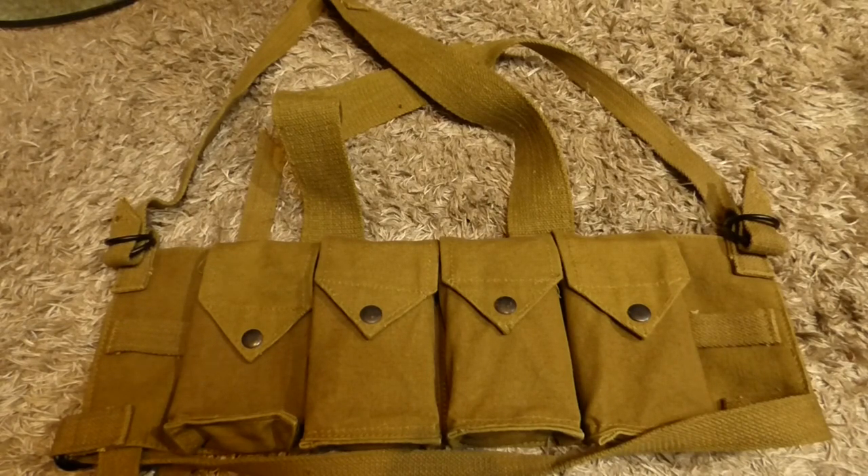If you like what we provide here at Shanahan Militaria, please like, please subscribe, and tune in for the next video. If you'd like to get in contact with us, the email for the channel is in the description. Thank you very much.